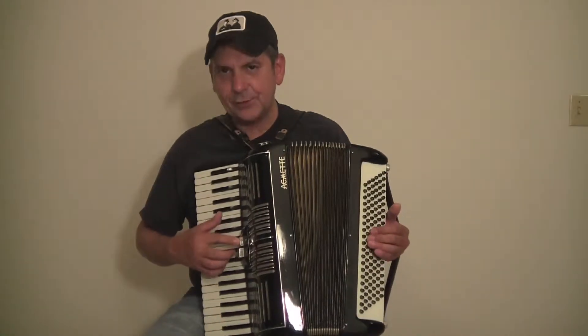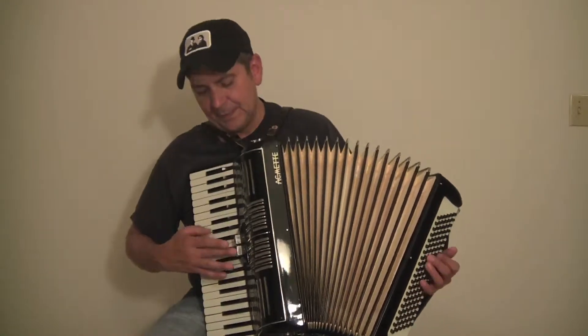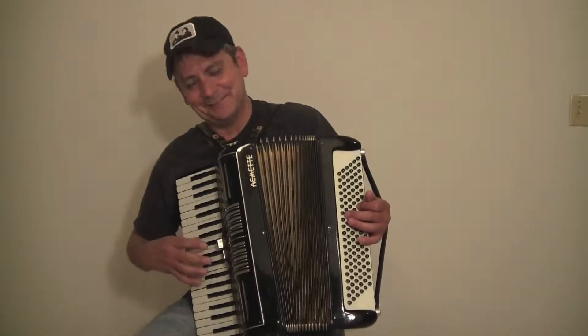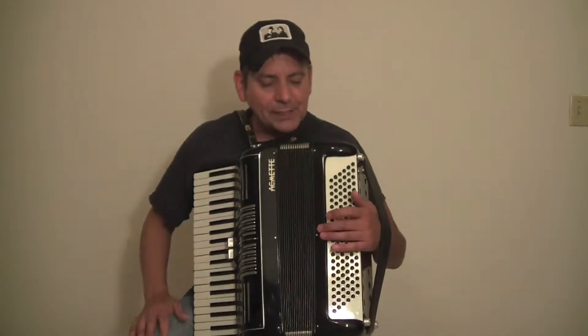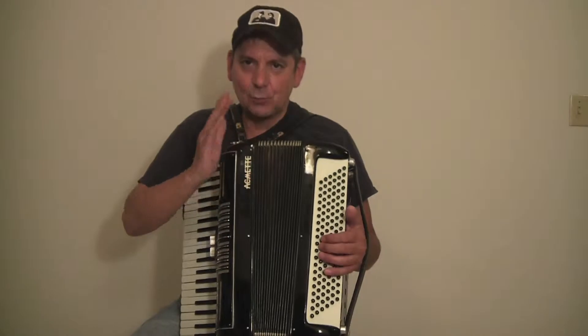It has two registers on it — one is going to be master, and the other register is going to be clarinet. It has 120 bass buttons here on the left side. There's no register on the left side, so it's one set tone.